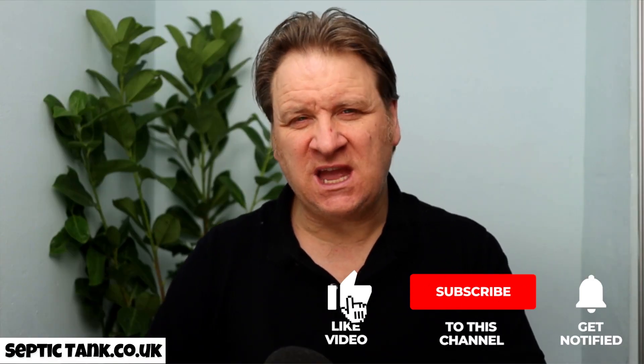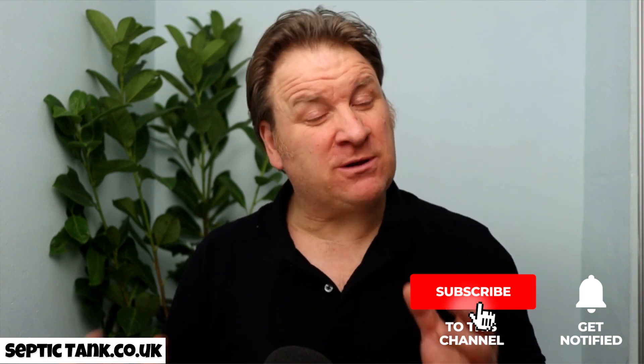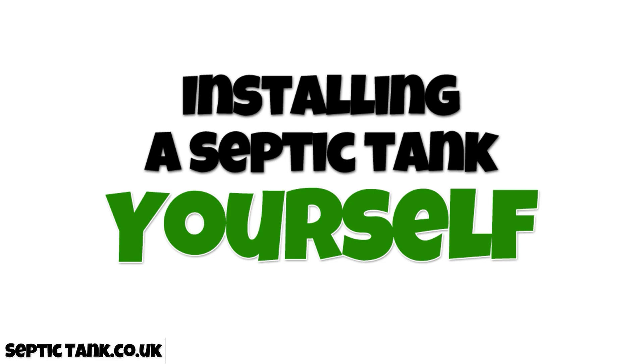Hello, Jason here. Many people are contacting me asking how easy it is to install your own septic tank. Today's video is about installing a septic tank yourself — I'm going to show you how easy it is to buy your own septic tank and soak away kit and install it yourself, which will save you 10, 12, maybe 15,000 pounds.